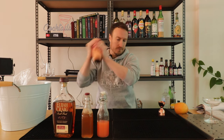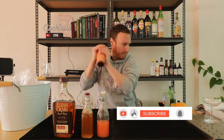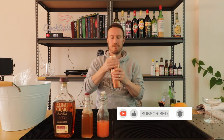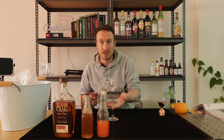Give it a good shake. And we're going to double strain this into a chilled coupe.